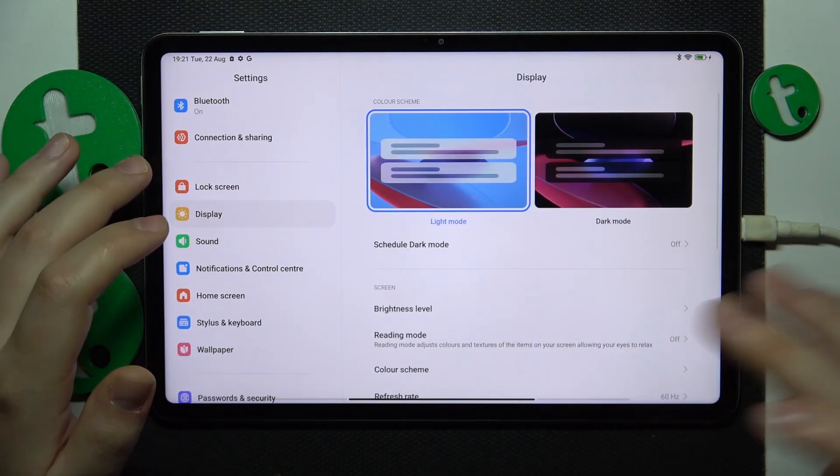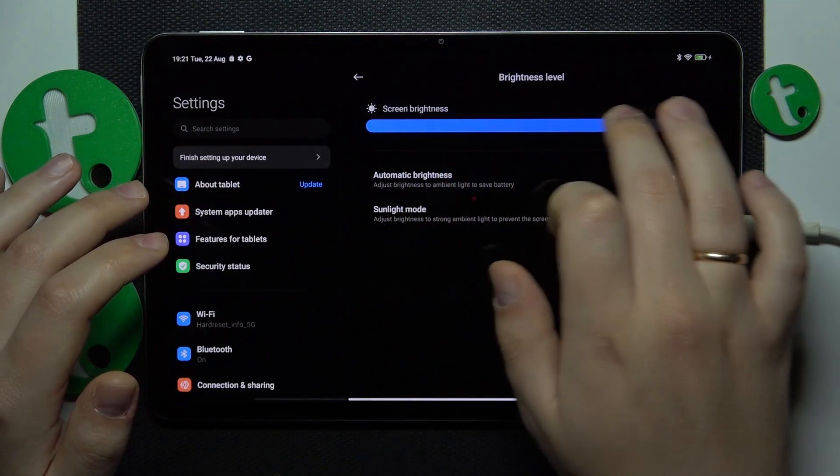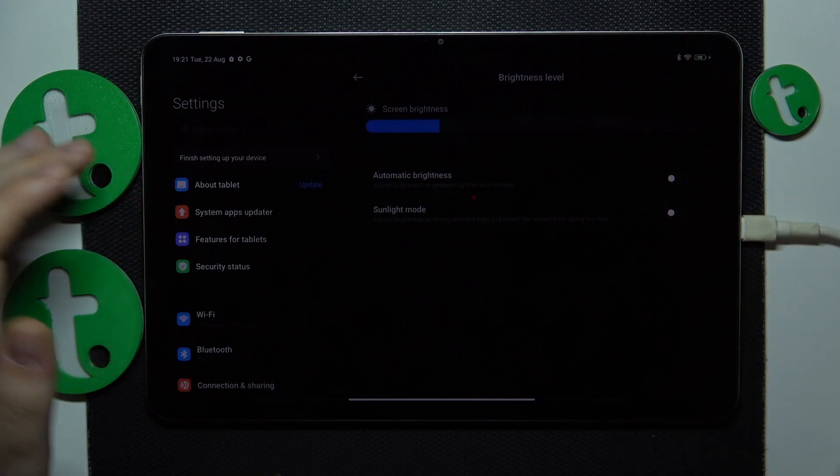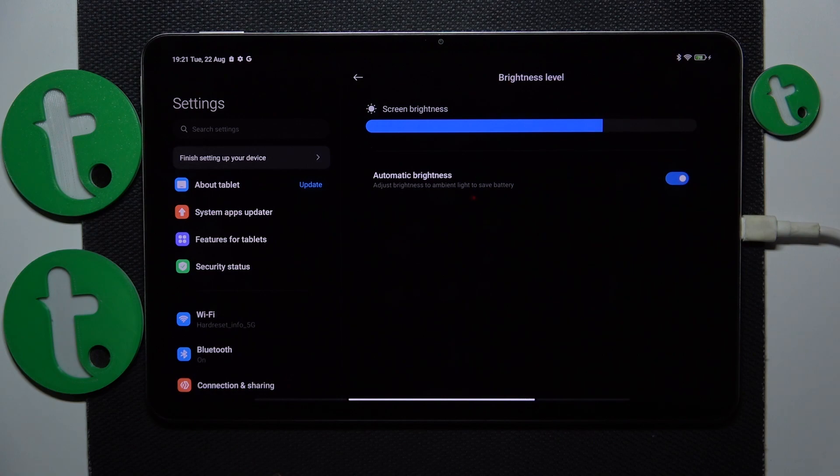Go into display settings and enable the dark theme, and also either reduce the screen brightness level or enable automatic brightness. That would be it for this video — thanks for watching and bye!